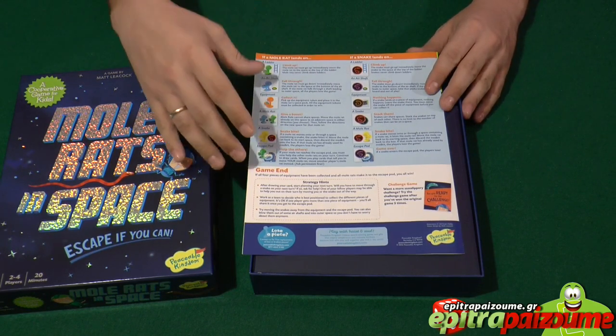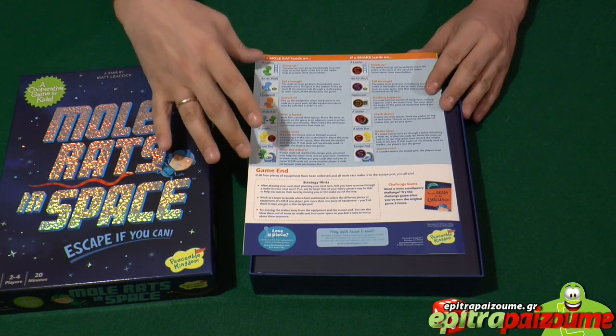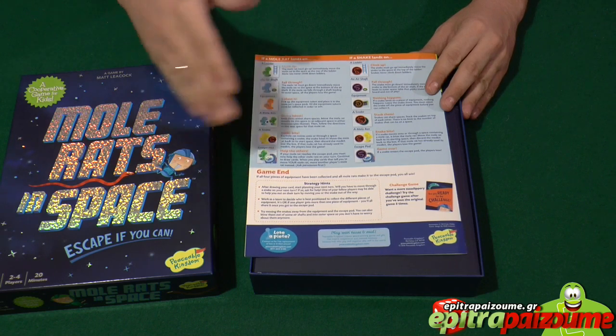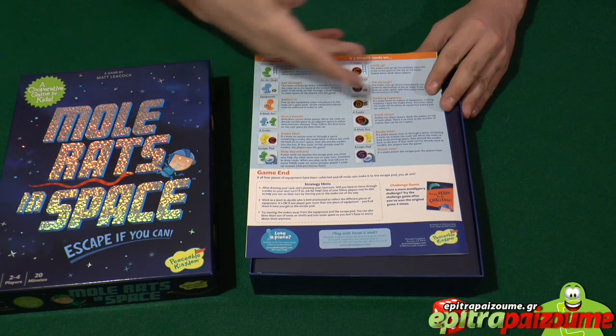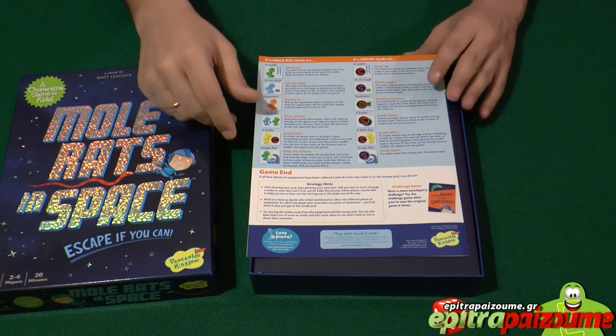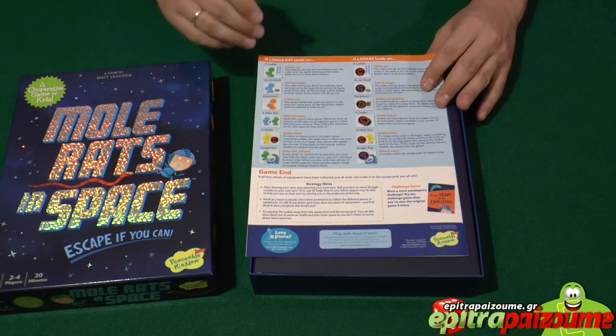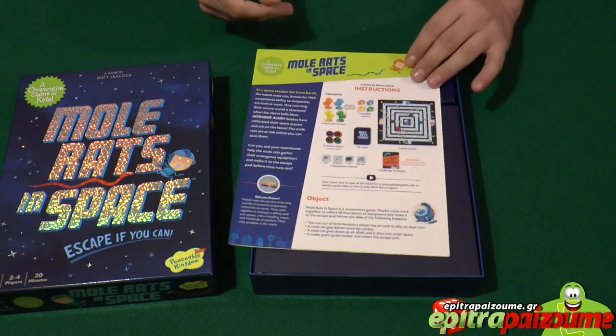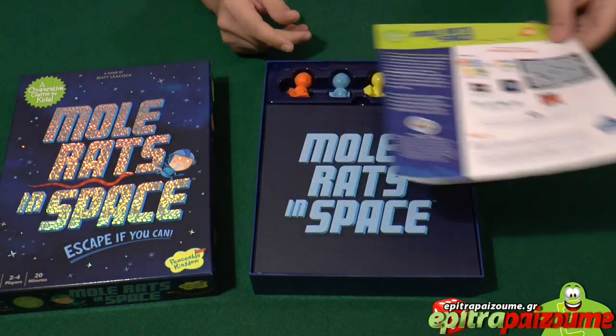At the back of the rulebook we can find a quick reference for what happens if a mole rat falls into a ladder or a shaft or whatever. The same for the snakes, because they are the two different main characters in this game. Then we have the game end and some more information at the bottom. This is a very simple rulebook — very well done and very easy to follow.